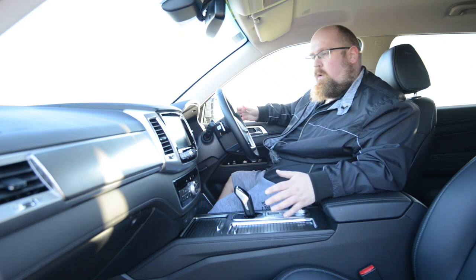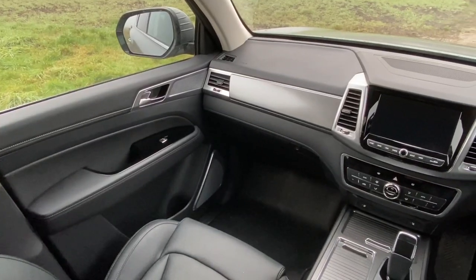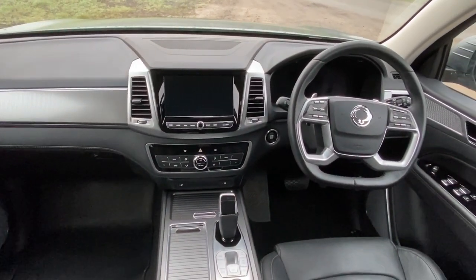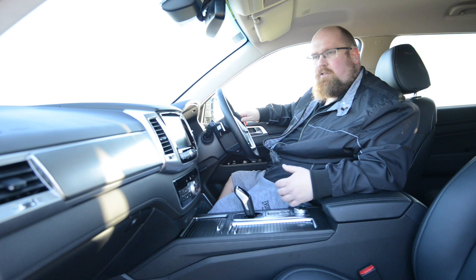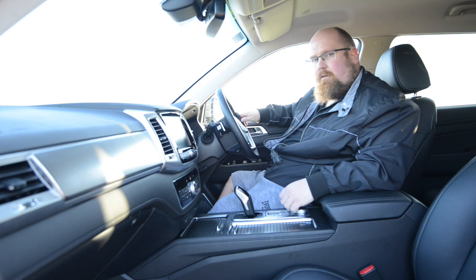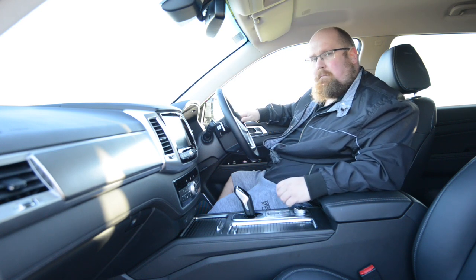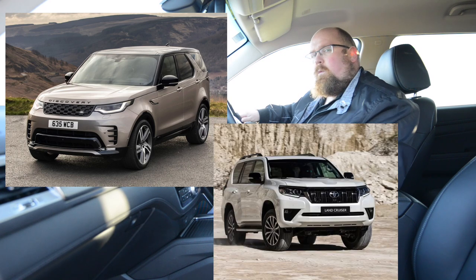Sat in the front of the new Rexton, you're greeted by a very comfortable and very old school interior. It's not the most stylish, but it is ergonomically pretty sound. Getting in and out is very easy given the size, however I would love a grab handle on the A-pillar, because you do have to step up into the Rexton rather than slide into it. This isn't taking on the Skoda Kodiaq or Peugeot 5008 — this is taking on the big boys like the Land Rover Discovery and the Toyota Land Cruiser.